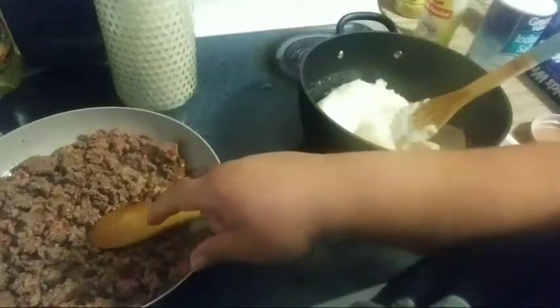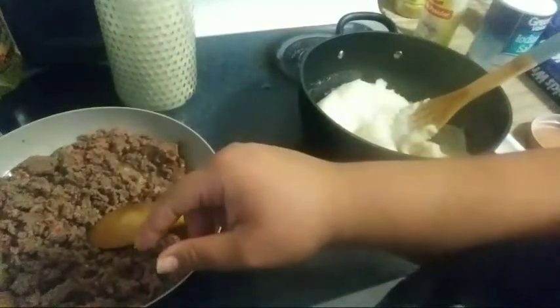Alright, so I'm going to let this cook probably for about 10 more minutes until it gets brown. Okay? See ya.